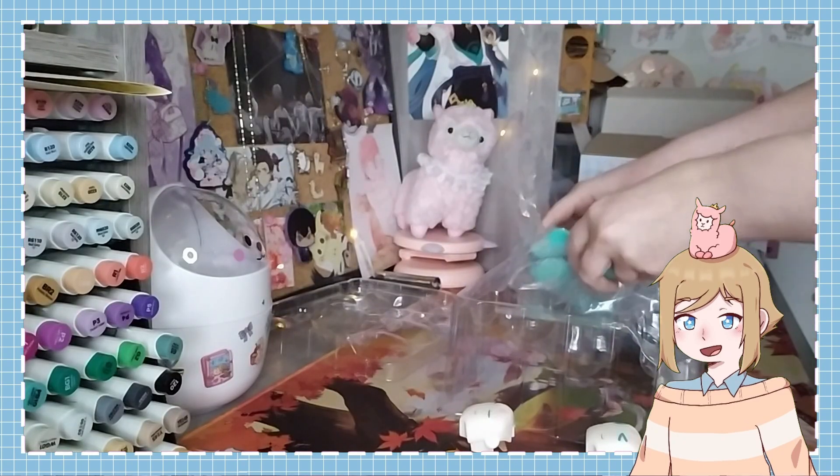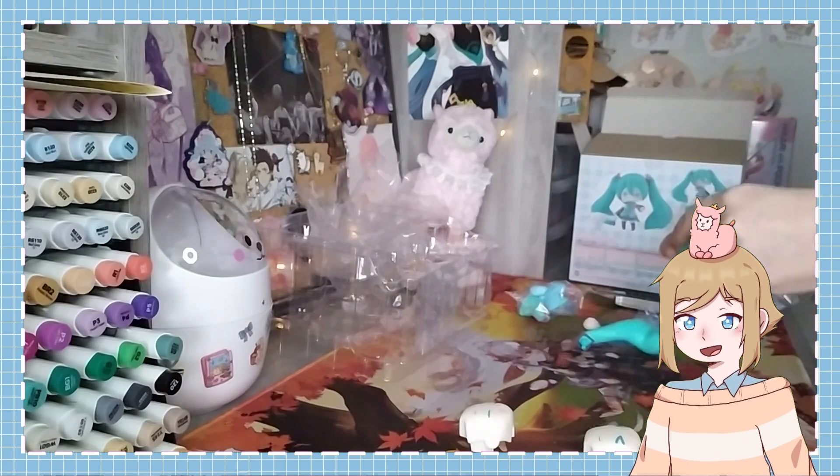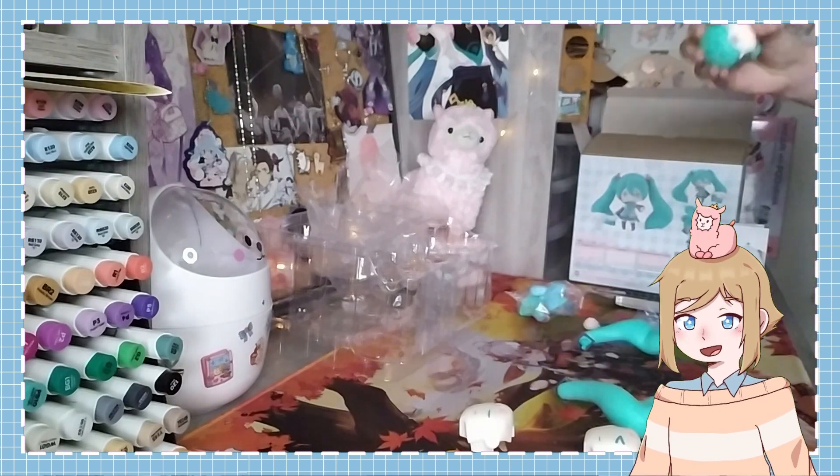Assembly wise, it was actually very easy to switch the parts around. I've had Nendoroids where it's very difficult, either because the joints are too tight or too loose, but this one was a much more pleasant experience.